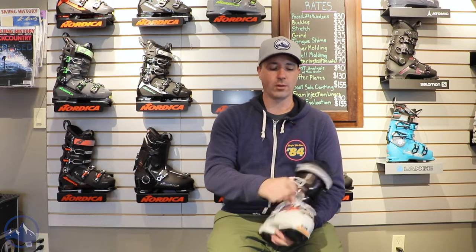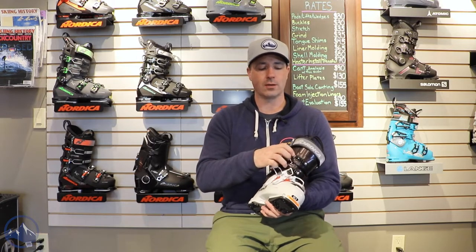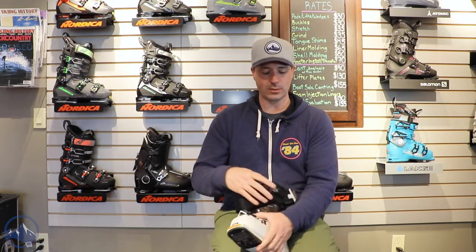We do have four lightweight micro-adjustable buckles — this is kind of where we see a lot of the weight savings. We have climbing catches on the top two buckles, and then a power strap up top cinches things nice and tight.